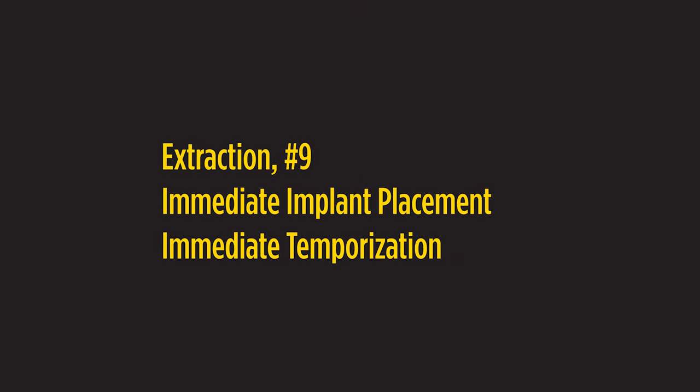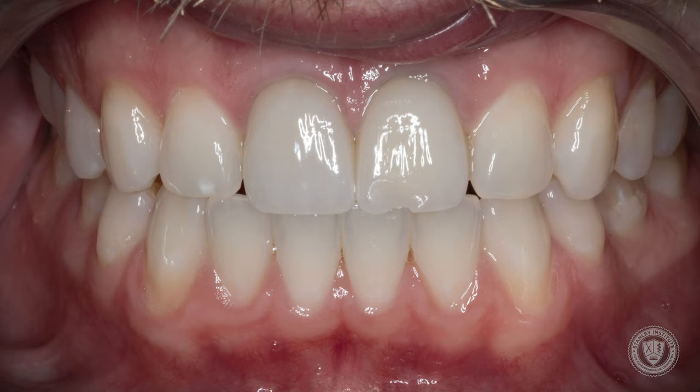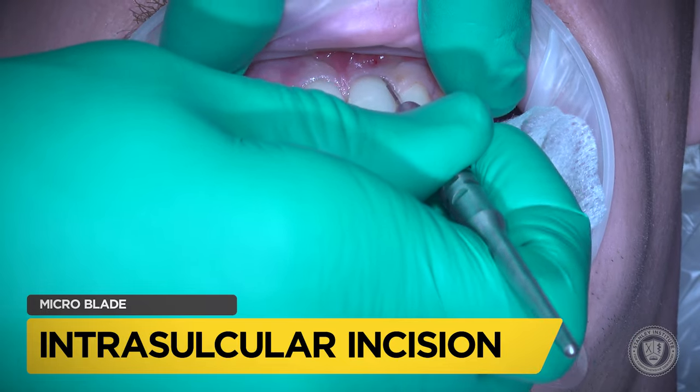Here we have the case of an extraction of number nine and an immediate implant placement. The patient presents with trauma to teeth eight and nine. Today we're just going to be addressing nine, and in the future we'll probably be addressing eight as well.